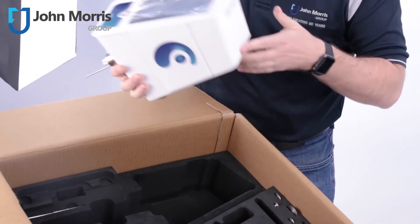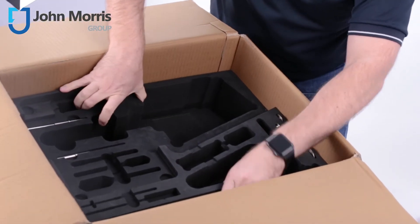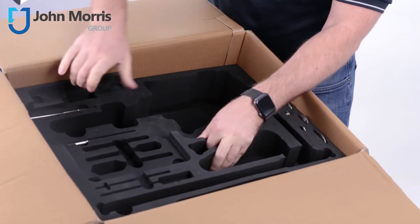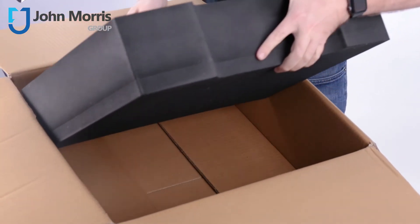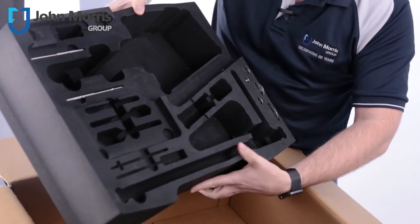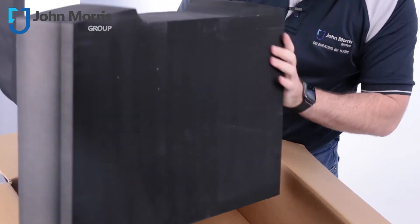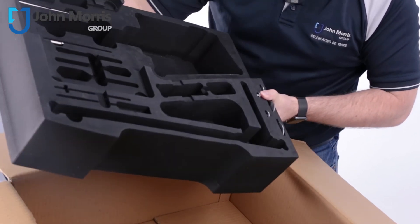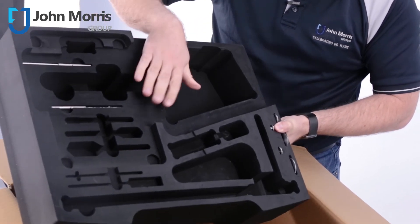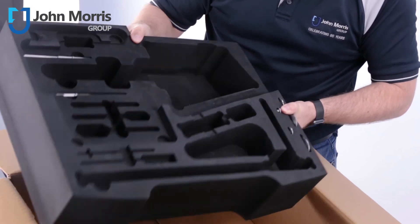Beautifully done, Lamy. I just wanted to pull this one out and show you exactly what it looks like — this moulded piece of foam — because it's quite special. Check this out. All of these beautiful pieces of moulding. Usually, when we have cases and people are doing laser moulded foam, they charge hundreds and hundreds of dollars for a piece like this. And this comes with every single Lamy unit.